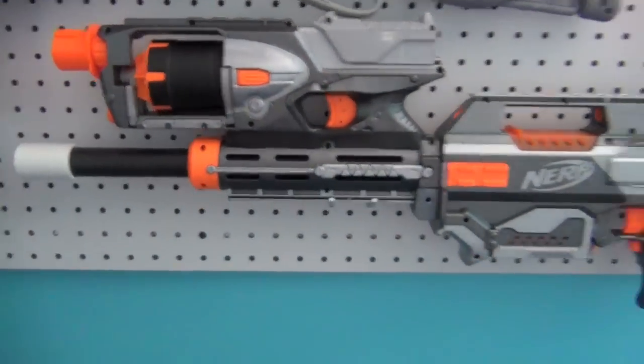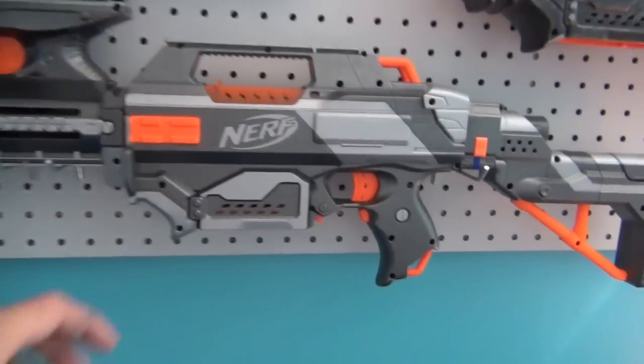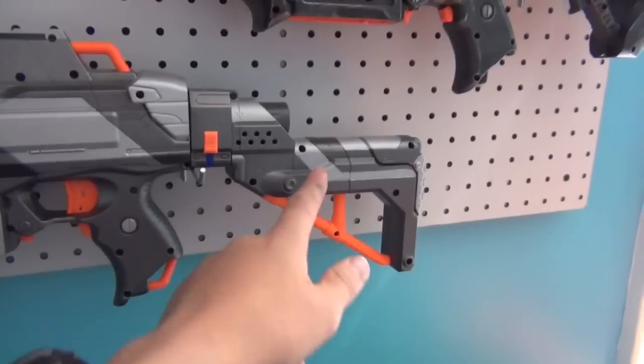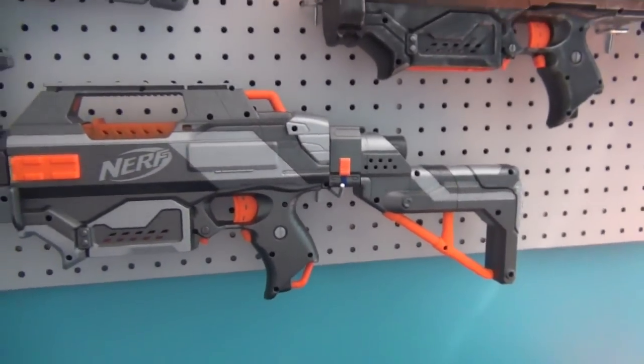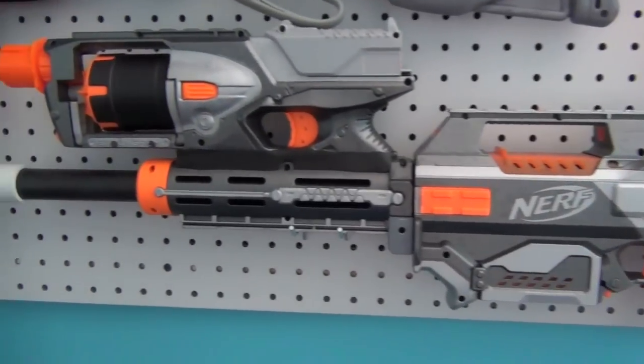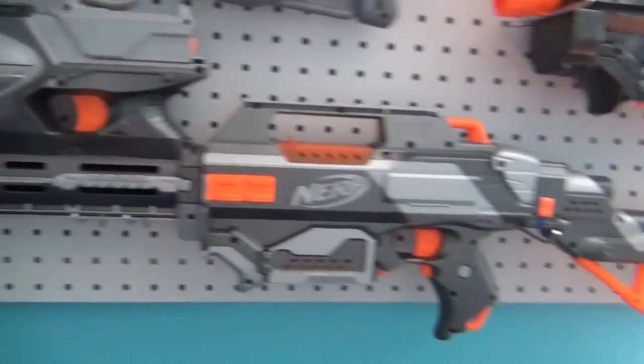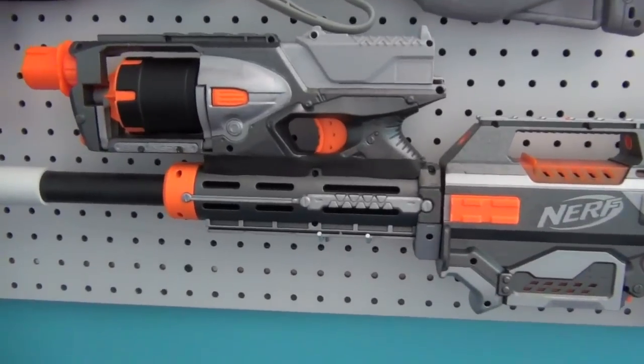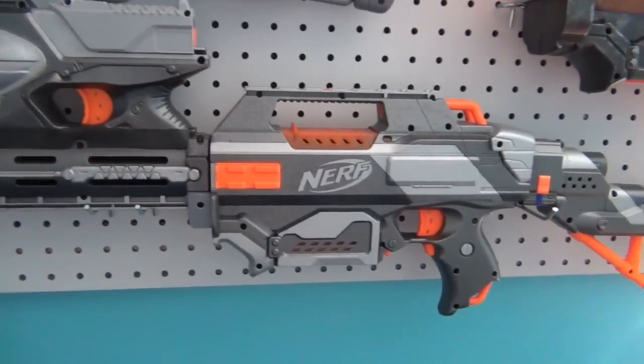Here is my Rapid Strike sniper rifle. This is a minimized Rapid Strike and it has a stock attachment point for a Retaliator stock. This one's good because it has an integrated Strong Arm and it's customizable so you can put whatever you want on it — a different stock, different barrel attachment, or just nothing.